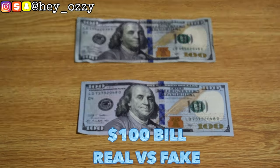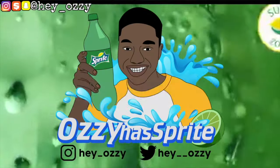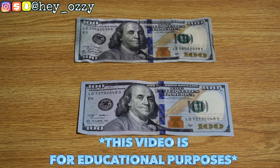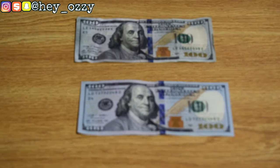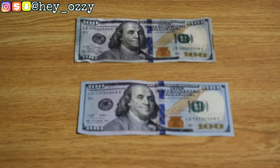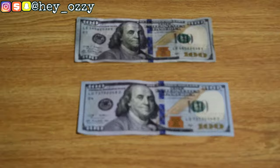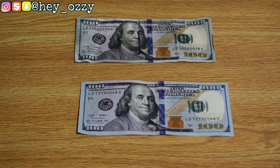Hi guys, my name is Ozzy and today I'm going to be doing a tutorial video on how to tell if a $100 bill is real or fake. I did a video on this two years ago back in 2018, but I was using a camera lens specifically designed for taking pictures, so every time the camera would autofocus it made a really annoying creaking sound. I still uploaded the video anyway, but I felt I should make an updated video for the sake of quality upkeep on this channel.